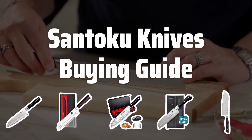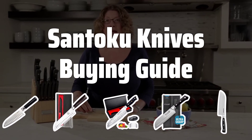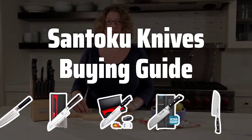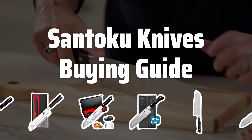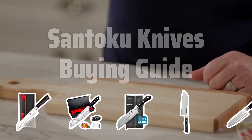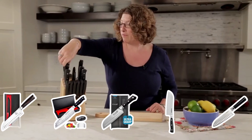Welcome to Top Best Picks. The best Santoku knives are probably one of the most versatile and essential tools in any kitchen. With their unique design and razor-sharp blade, it's no wonder why these knives have become a favorite among home cooks and professional chefs alike.